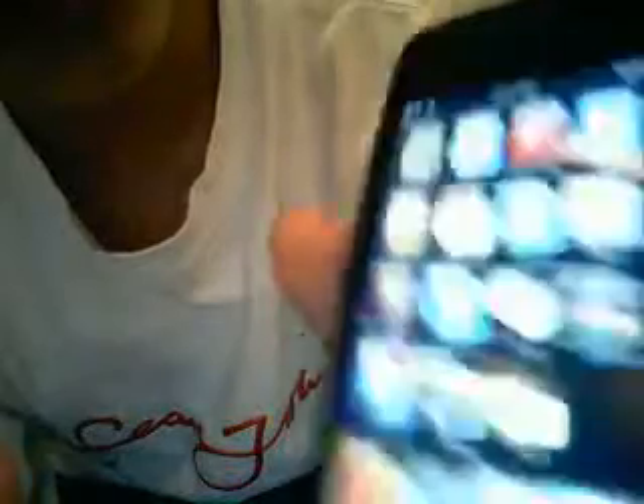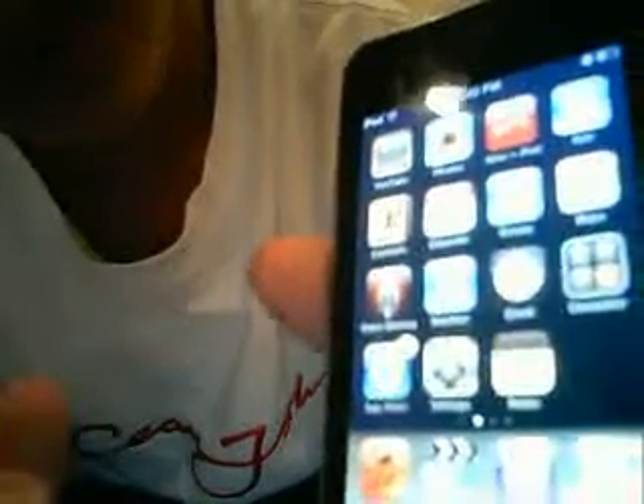For the apps, we have YouTube, Photos, Nike Plus iPod, Mail, Contacts, Calendar, Stocks, Maps, Voice Memo, Weather, Clock, Calculator, App Store, Settings, and Notes.